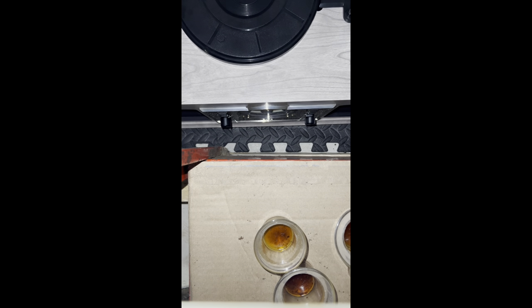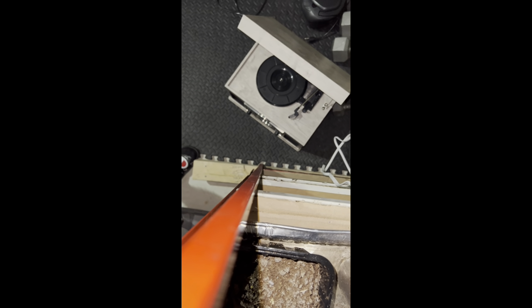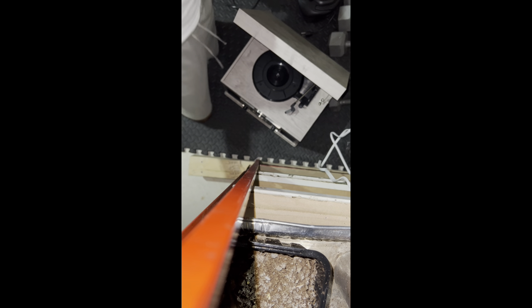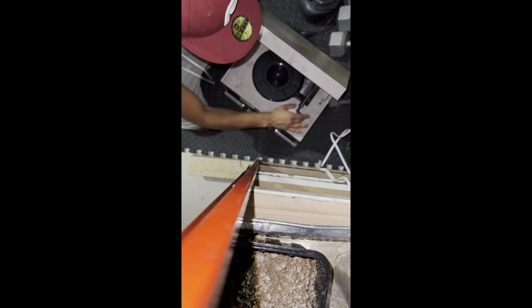Hopefully you get a nice view. Alright, so first things first, you're going to want to make sure it's unplugged. And then you're going to want to put the needle back where it is.